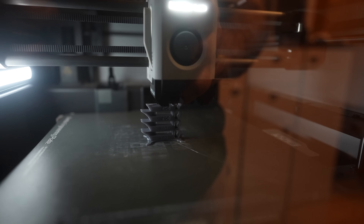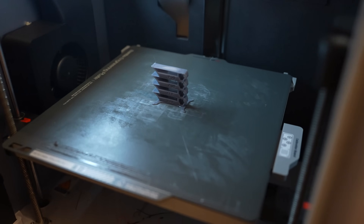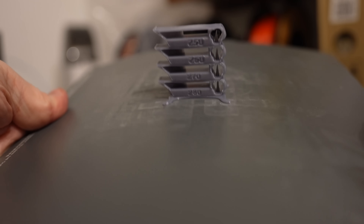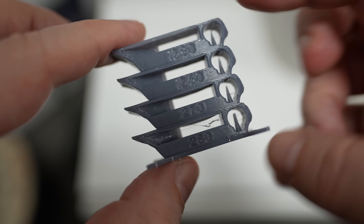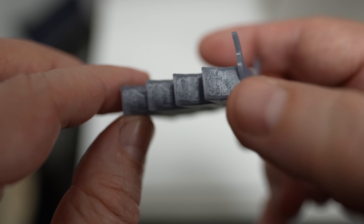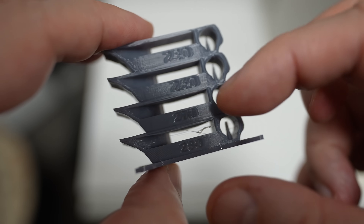The temperature tower starts from 280 degrees Celsius. This is the last element at 250 degrees Celsius. It looks good at almost any temperature element - maybe just a few strings at 280 degrees Celsius, and also the overhang is not so clean at that temperature. So I'll print everything at 275 degrees Celsius.